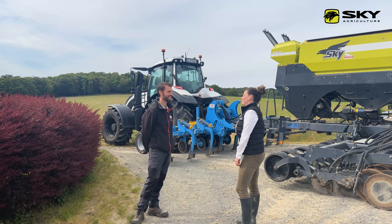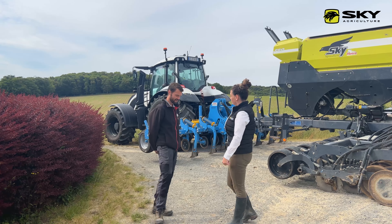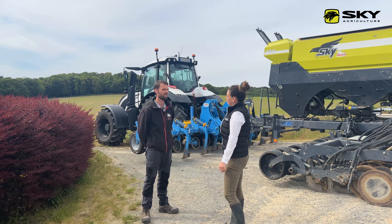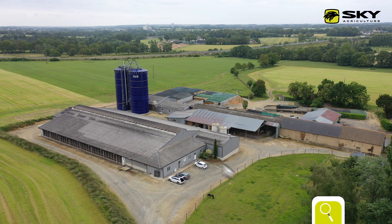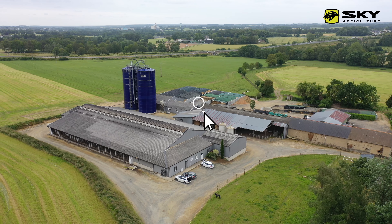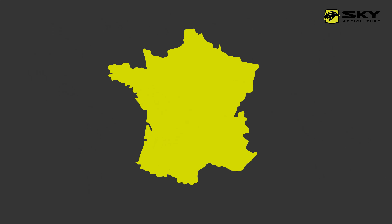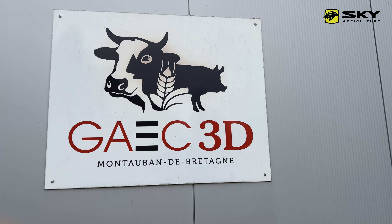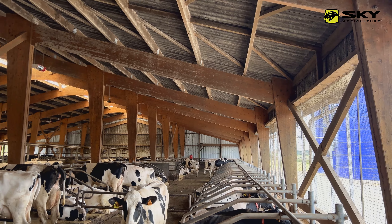Bonjour, on est aujourd'hui sur ta ferme. Est-ce que tu peux nous en dire un peu plus depuis quand tu es installé, ce que tu as mis en place ? Je suis installé depuis 2008 sur plusieurs sites en Bretagne : Médréac, Montement de Bretagne et Guité. Je suis associé avec mon frère, on a 240 hectares, 2 millions de litres de lait et 1300 places d'engraissement.